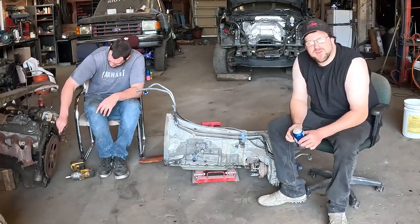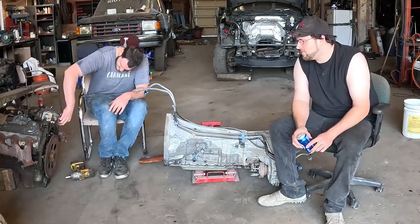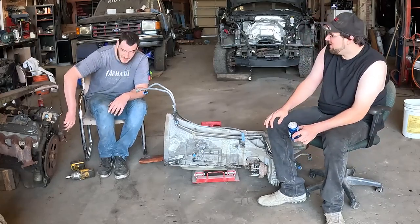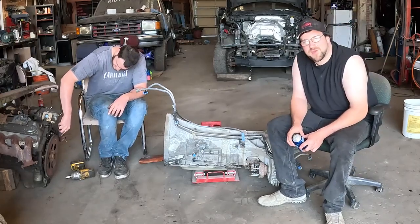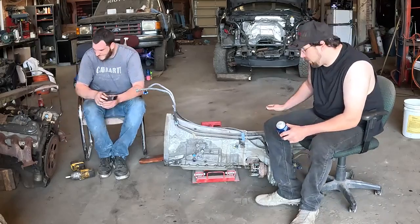The EcoBoost in the Ford back there, it's a 2014. Big ol' piece of junk — it is now a big ol' piece of junk. 80,000 miles and it took a crap.